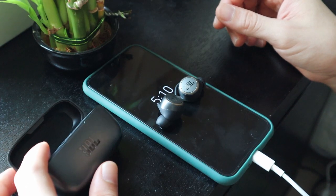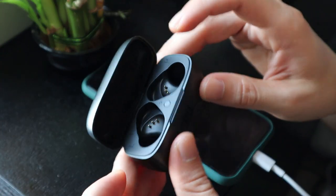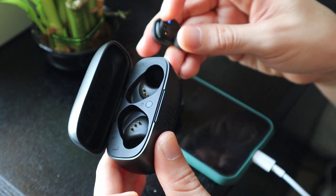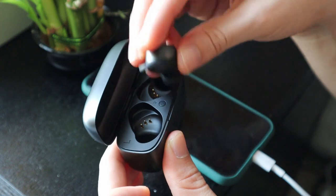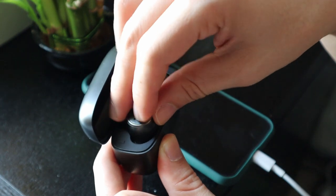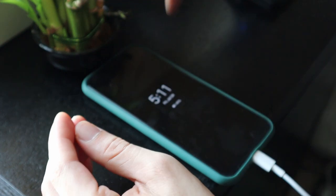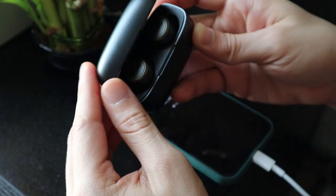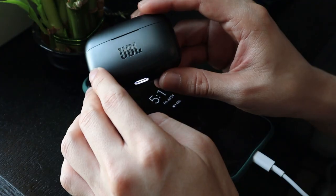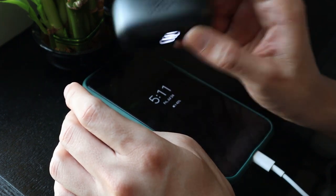For the dock, inside it is magnetized. You can see the pins - that is the connector used to charge. Just place the earbuds in like this, and they won't fall out. When you close the dock, the light indicator blinks to show it's charging.